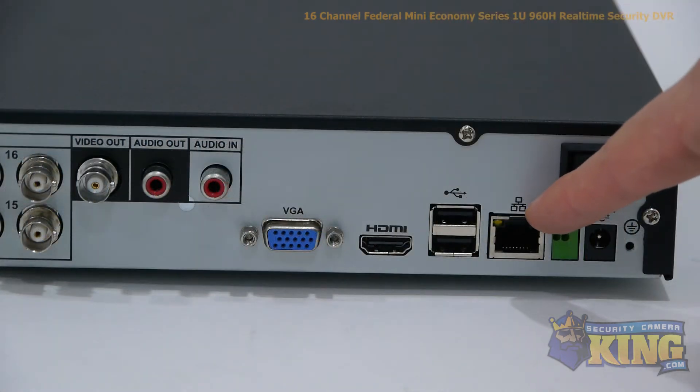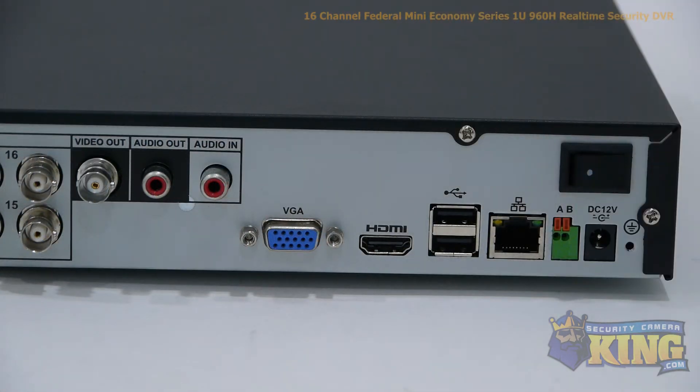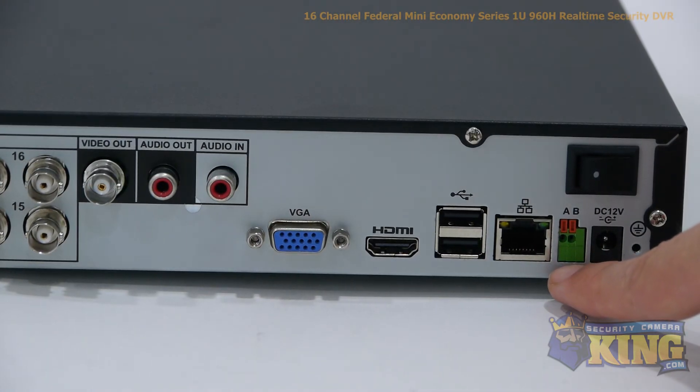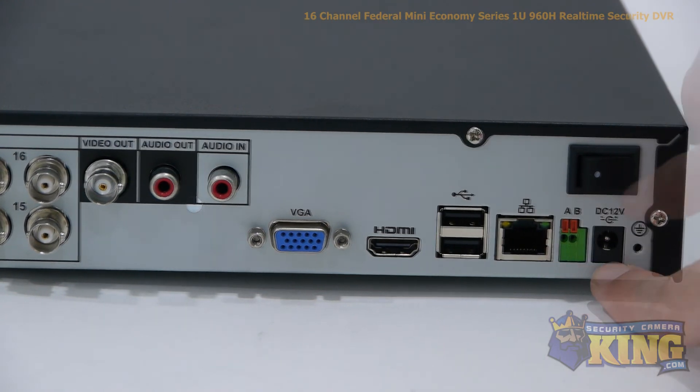An RJ45, which connects to your router so that you can access the DVR from the internet or inside the network. Your RS485 input for controlling PTZs and OSDs of specific cameras. This is your 12-volt power input and your on-off switch.